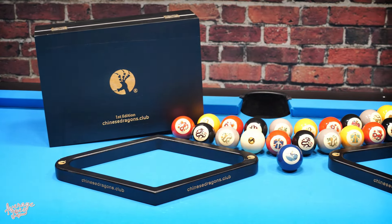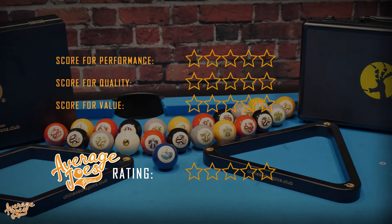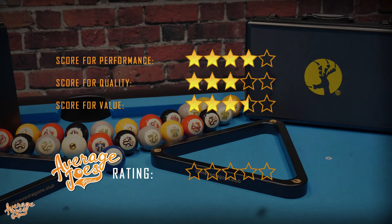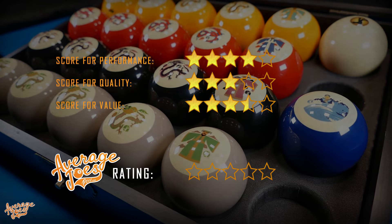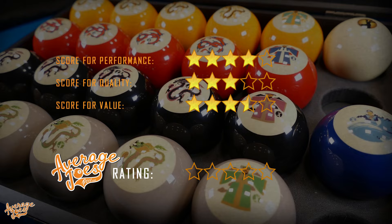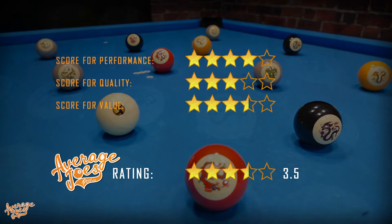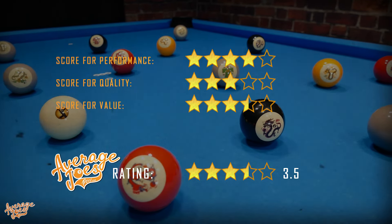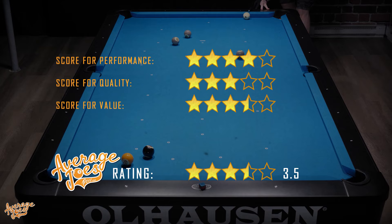Last of all, it's time to award the Chinese Dragons with an official Average Joe's rating. This is done by taking the scores from across our three test categories and calculating the overall average. The Chinese Dragons cross the finishing line with a very respectable 3.5 stars out of five. If you can justify the slightly high price point, then you can open up a completely new world of fun on your table, as well as supporting Chinese Dragons in their first edition venture. There are certainly a lot worse ways to spend your time and money.